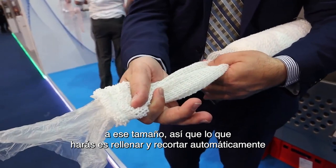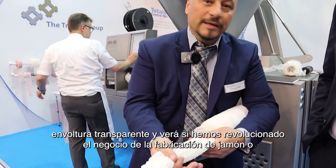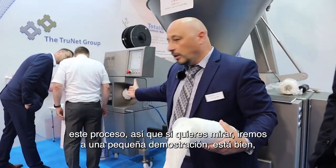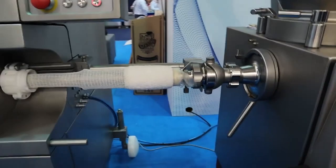So what you'll do is stuff and clip automatically, like a sheared plastic casing, or any sheer casing, or fibrous casing. We've revolutionized the ham making or turkey roast business, going from about five pieces a minute to about 55 pieces a minute — so it's ten times as fast now with this process.